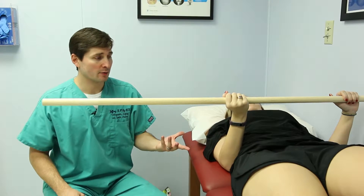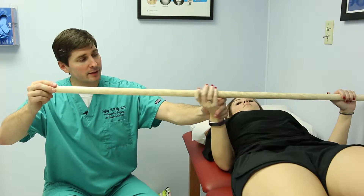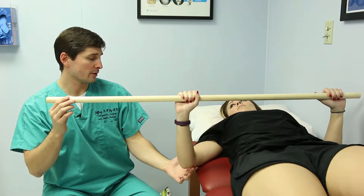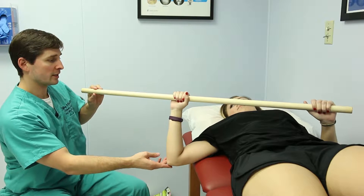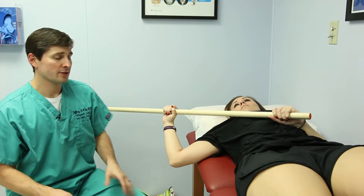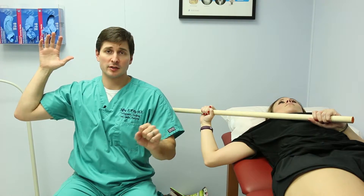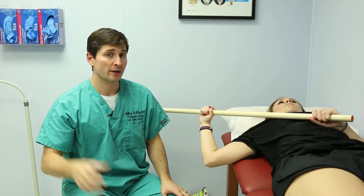The next stretch: she's going to hold the pole either like this or like this, whichever is more comfortable. Then she's going to push the arm up — push your elbow out away from your body with that pole. She's going to push it down and rotate the arm at that position as well. That helps bring the arm up into a stretch — what we call an abducted position, but also an externally rotated position, which helps stretch the shoulder in a more functional overhead way.